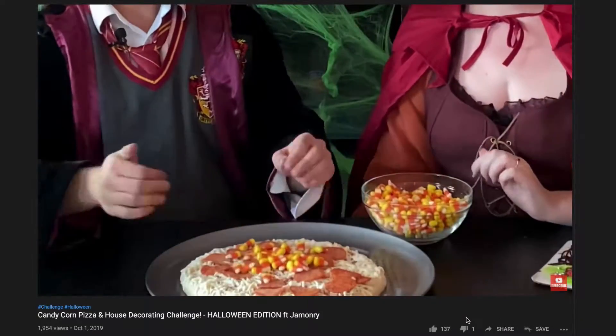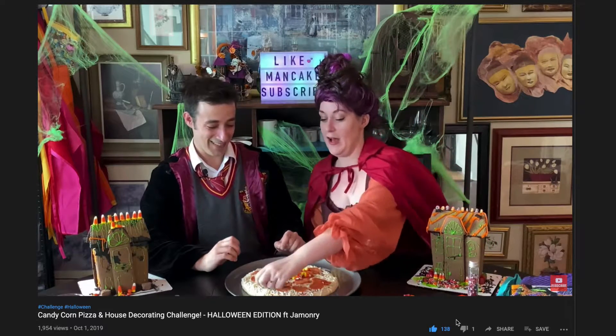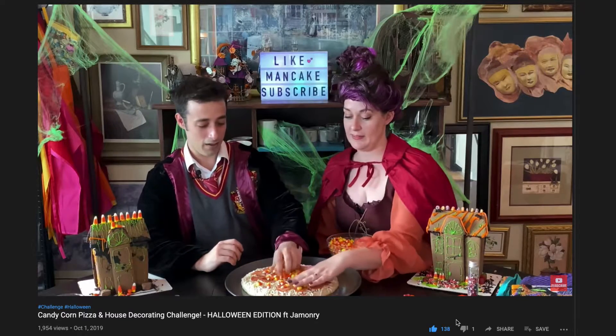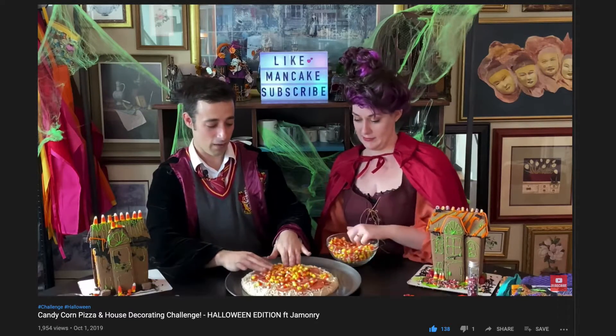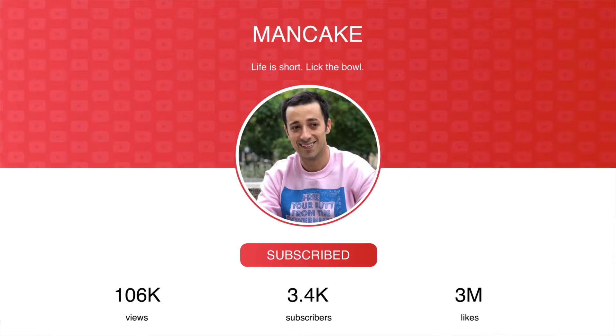Well thank you all for stopping by. I had so much fun kicking off Halloween with everybody and showing you how to make your own glowing ghost cake. I think all your friends and family this year for Halloween are going to be super impressed. If you're a fan of Halloween and you plan on dressing up, or you just like all the candy and the spooky movies, definitely give this video a thumbs up — it helps me out and lets me know I'm baking up recipes you enjoy and want to see more of. And if you're new in my kitchen, don't forget to click subscribe down below and turn on notifications so you don't miss out every time I post a new recipe.